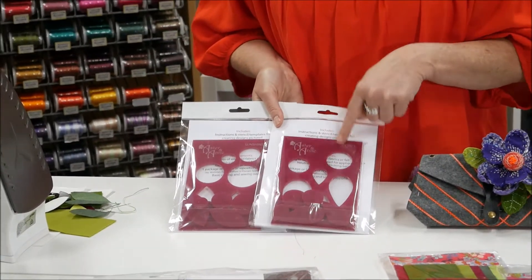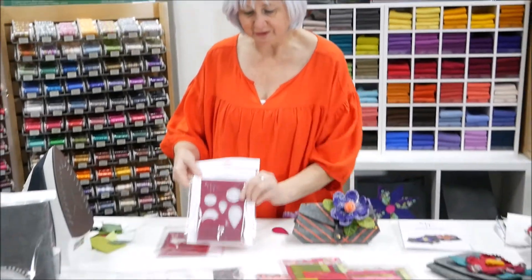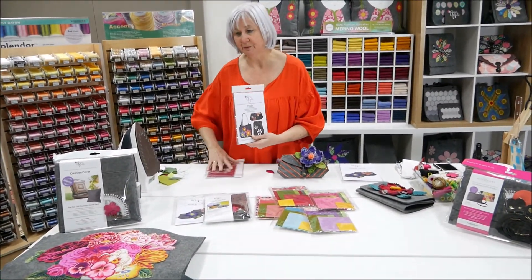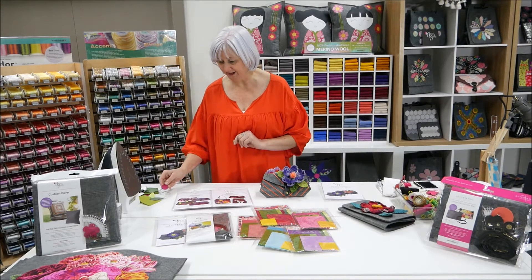Our templates come with the shapes already cut out so you can use them that way, or you can trace on the inside. There are eight different designs available on the website, and they are designed for applique, with a whole bunch of other designs there as well.